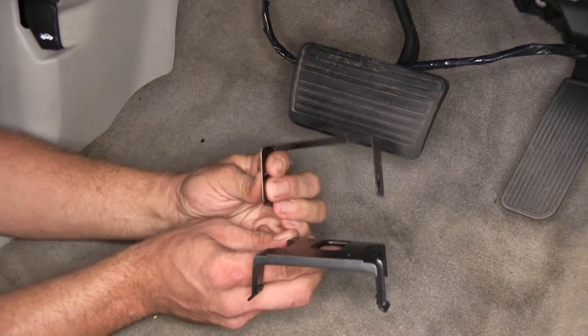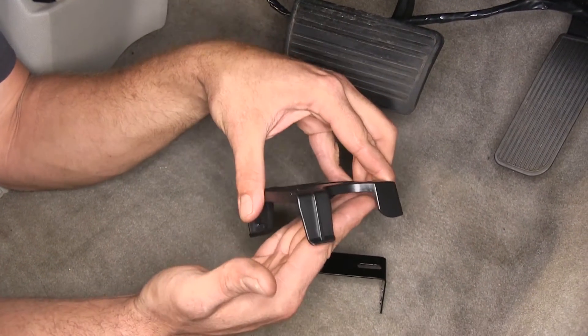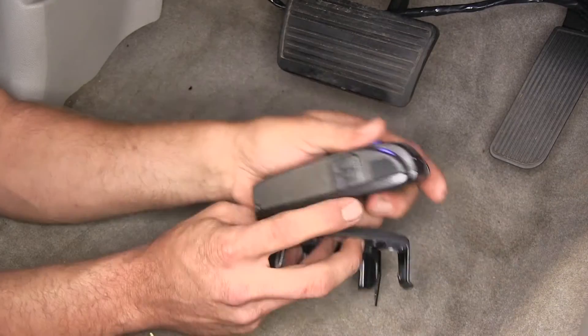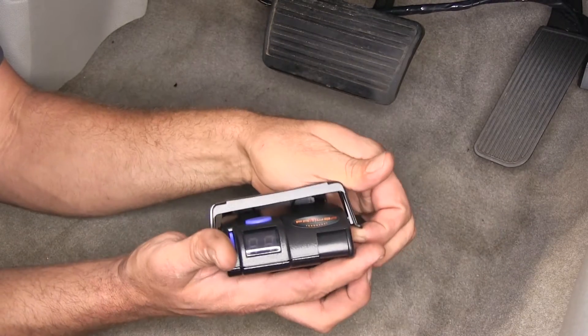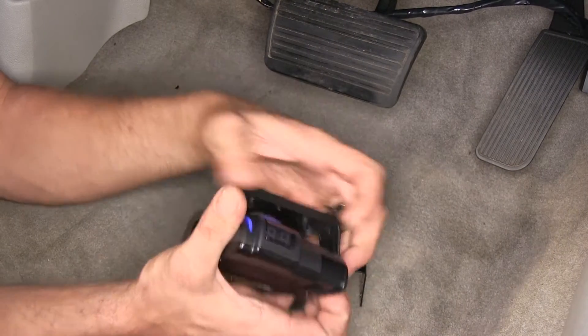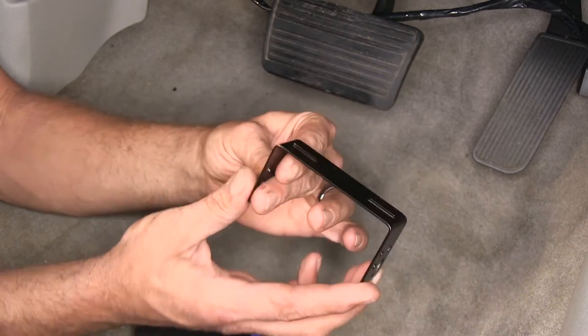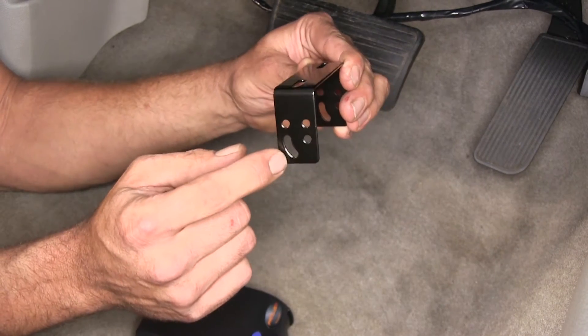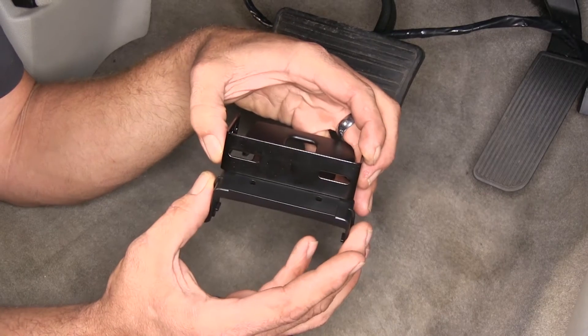We're going to have two bracket choices. We've got the quick-release style where the back slides in and clips into three different positions — you can see positions one, two, and three on the side of the Primus — and you can bring this up or down for better adjustability. Or we've got what's been the industry standard, the more common brake controller bracket, which is also nice and adjustable at the bottom. You can mount it fixed at the top, and they both share about the same hole pattern.